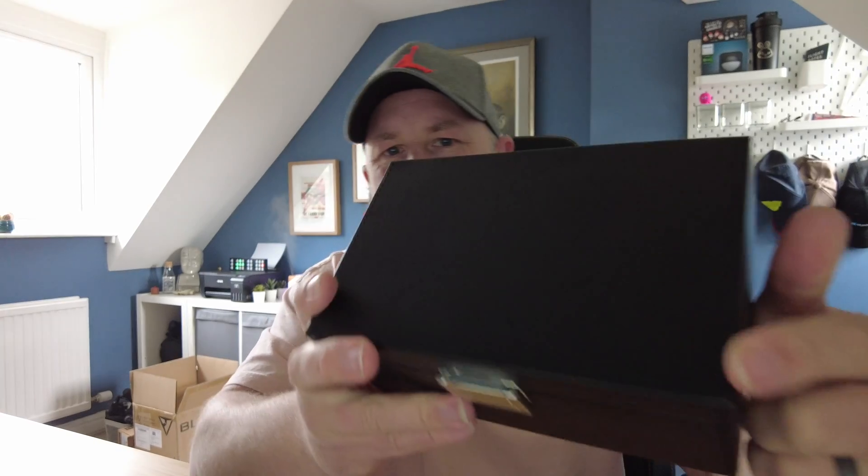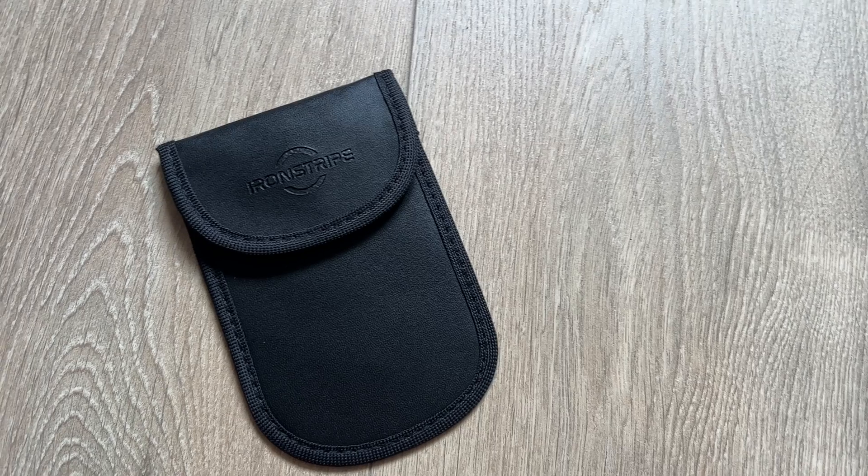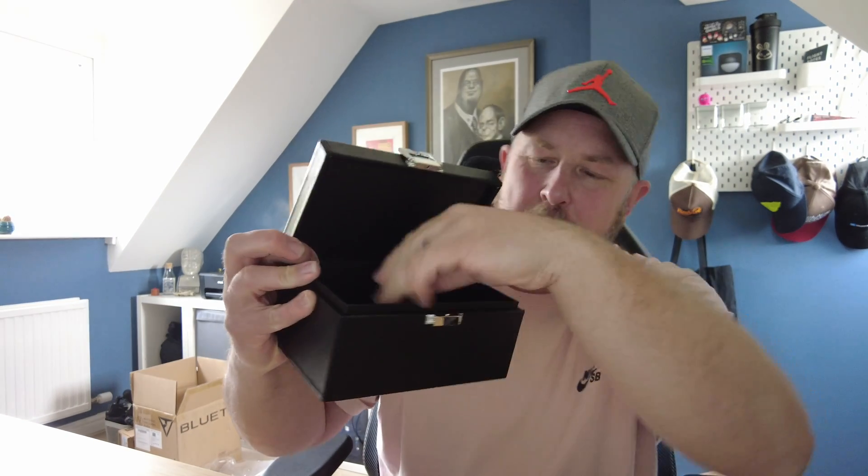It comes in a very plain, cheap-looking box, which is fine. Inside, it's all black all the way around. There's a little Iron Stripe logo in the corner, a little metal buckle, and when you open it up you put your keys inside. It comes with a little thank you note and a Faraday pouch as well - a very nice quality pouch. The Iron Stripe car key signal blocker is 19 centimetres long, 12 centimetres front to back, and 9 centimetres deep. There's plenty of room in here for multiple sets of keys.